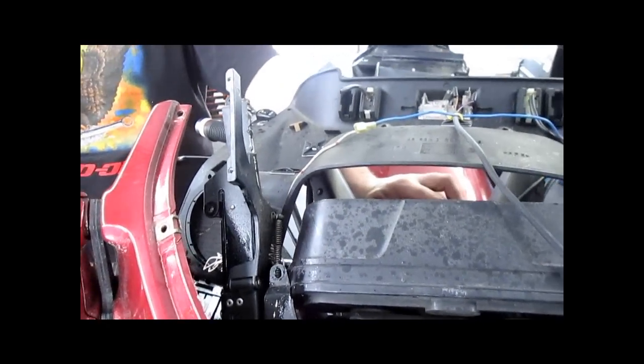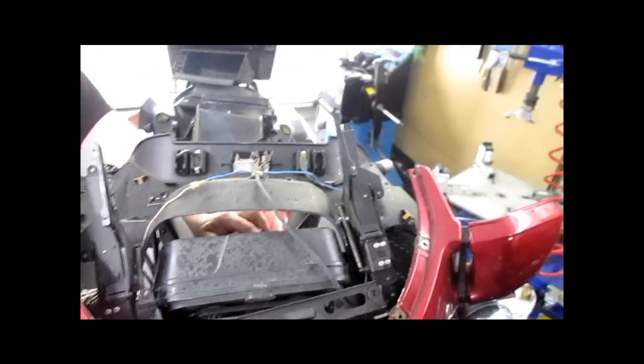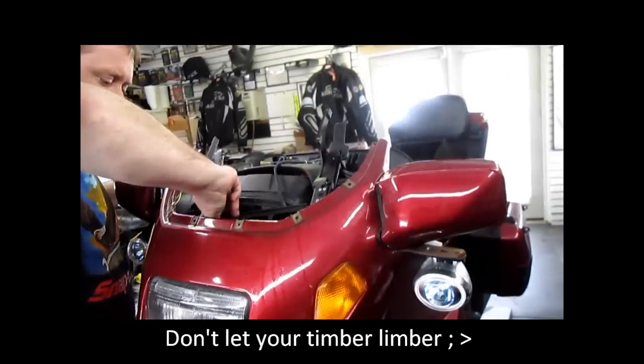Our windshield problem has been fixed. Now you will have the adjustability that you want and it works properly. Make sure you use it — every time you ride the bike, run the windshield up and down a couple of times. That will keep things moving. And one day, six months down the road, you get on, hit the button, and it doesn't quite move up as fast as it used to, or it is binding — that is telling you it is time to get back in there and lubricate everything.